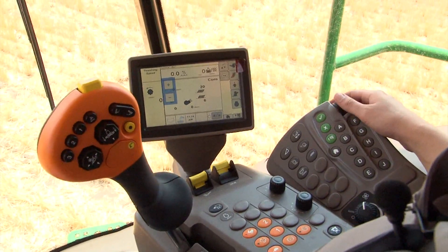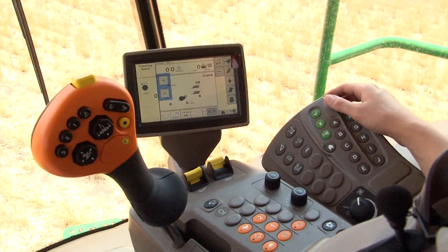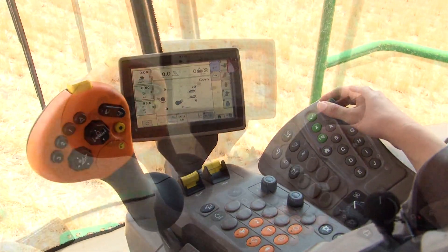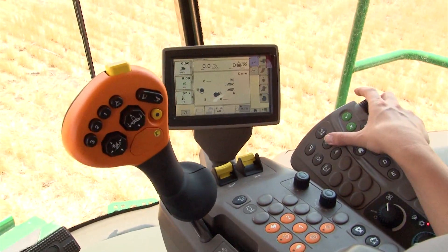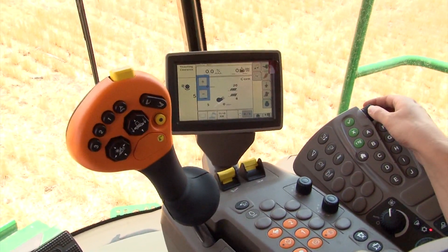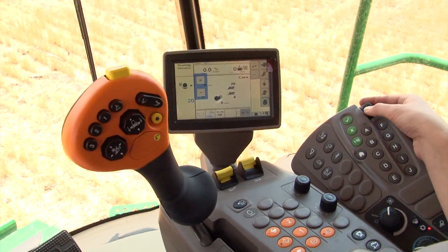If the wheat is not completely being threshed, increase the rotor speed up to a maximum of 950 RPM. These settings vary greatly based on the crop conditions. Now to adjust the concave clearance by using the threshing clearance adjustment button. Start out at 8 and adjust to a maximum of 16, making any final adjustments based upon crop conditions.